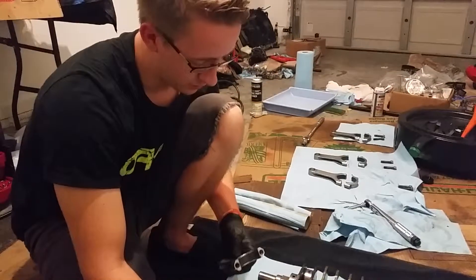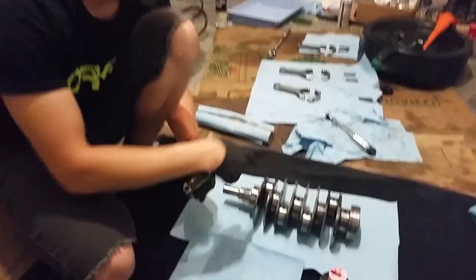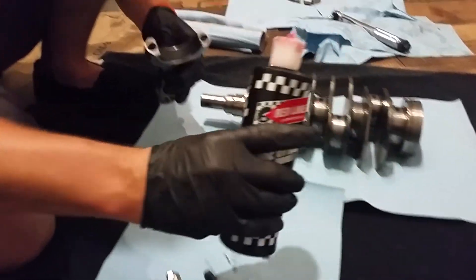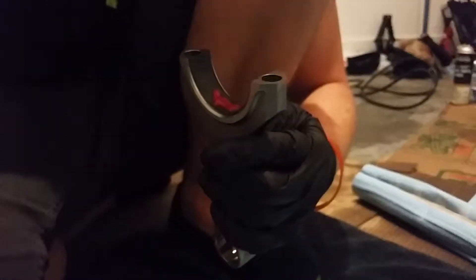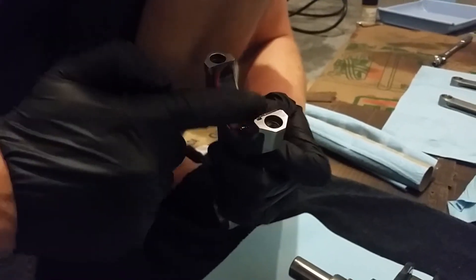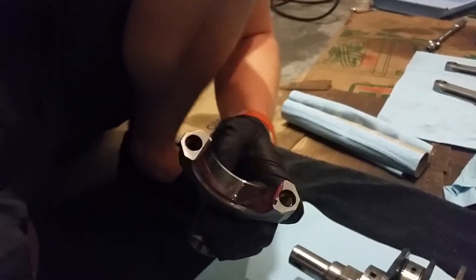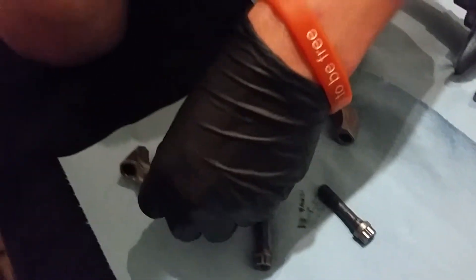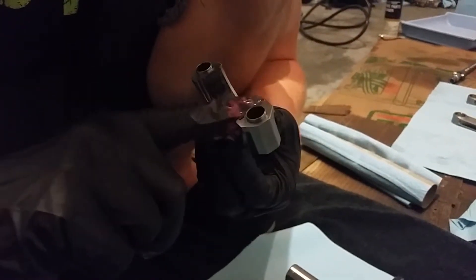Okay guys, we are going to put some assembly lube on our connecting rods and then torque them down onto the crankshaft. Take some assembly lube and put it on the connecting rod bearing. Move it around with your hand — try not to get it up in the machined surface areas. Put the rod down, grab the cap, do the same thing. It doesn't have to be absolutely doused in this stuff, but it should be okay.